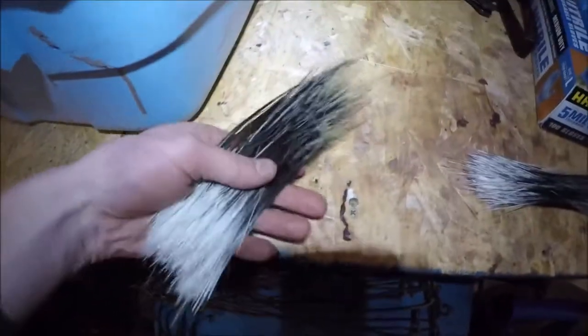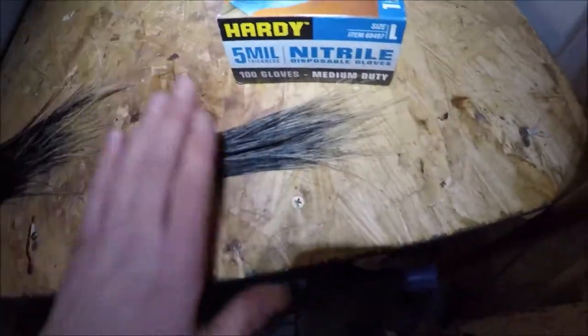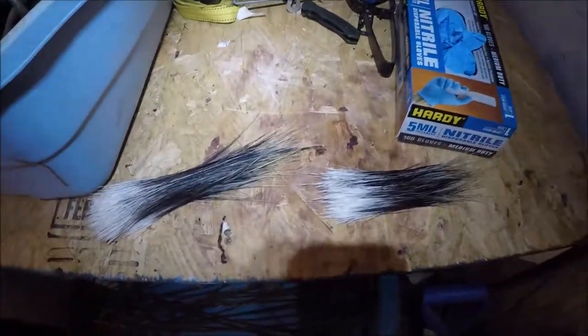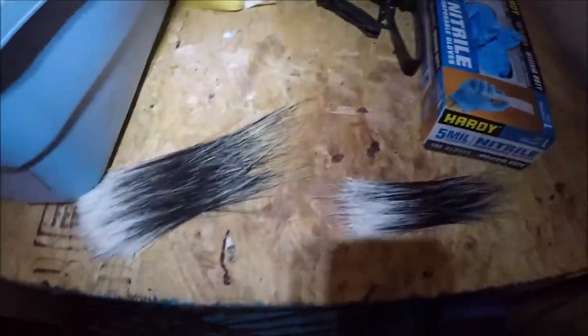Eight inches long or better is where the money's going to be. These are all my smaller guard hairs — I still pull those out and I bundle them up separately from all the great big giant ones, just because they go for different prices. Right here is where the money's going to be though. It's as simple as that — just grab and pull. Stash them somewhere so you don't lose them. I'm going to pull the rest of those out and then show you guys how I harvest the quills.